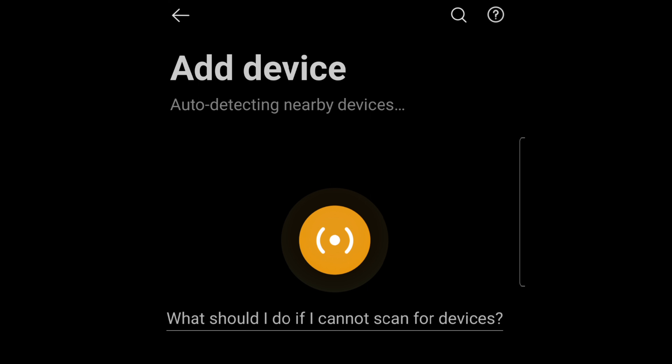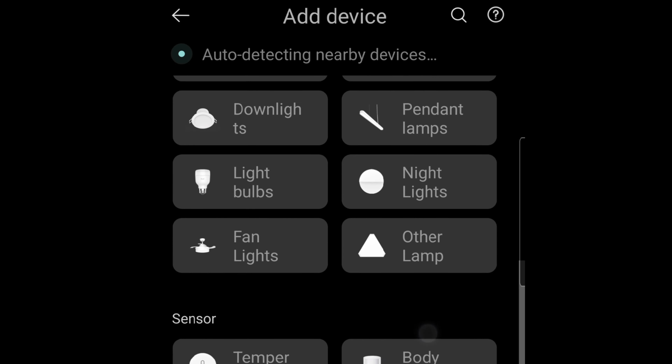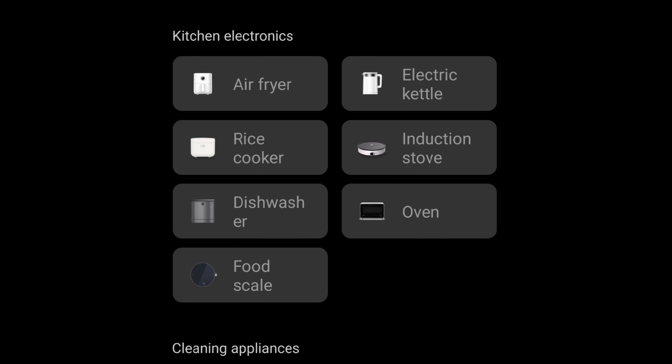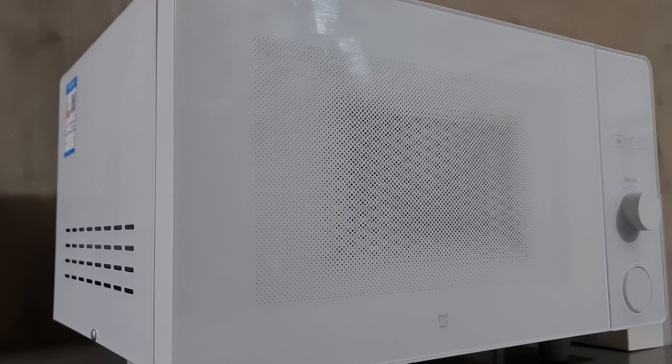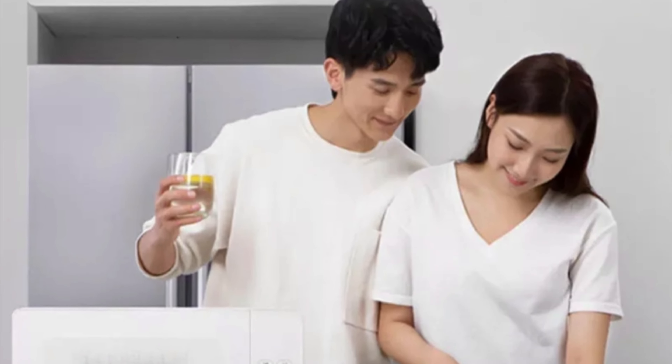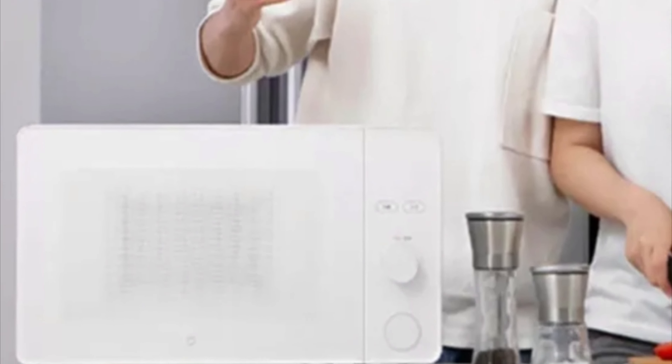But it says here it was not detected, so we can add it manually if it's available there. Under kitchen electronics I can see many devices — my induction stove, my rice cooker, and there's an oven here. But the oven listed is the smart steam and convection oven, not the microwave oven. The reason is that this microwave oven is the Chinese original version, and for the longest time Xiaomi hasn't come out with a global version.